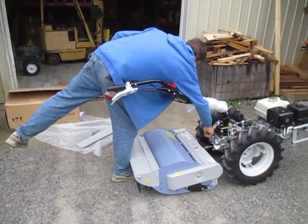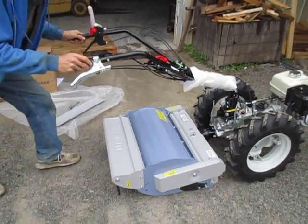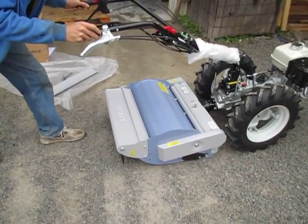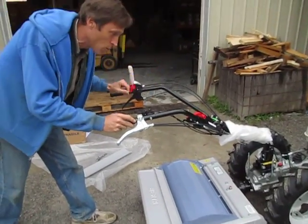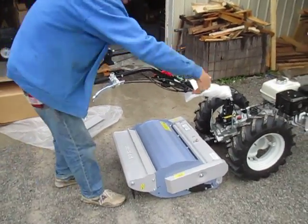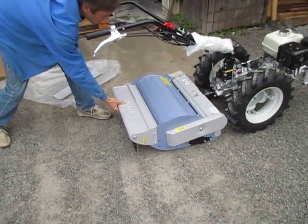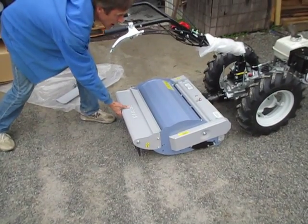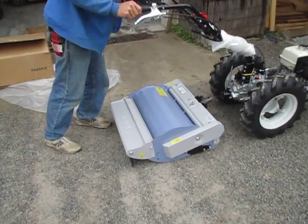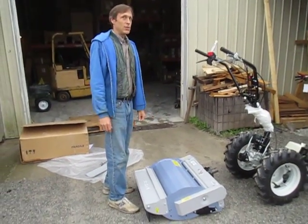Getting it off is pretty much the same process in reverse. If you just try to push the tractor away from the flail mower, you'll find that doesn't work too well because the flail mower has a roller on the bottom — it just rolls with the tractor. Unless you put a chunk of wood or something under that roller, or just reach down here and hold it back a little as you wiggle the handlebars up and down slightly to find that sweet spot in the hitch. And there it is right there. So that's it — enjoy your new mower.